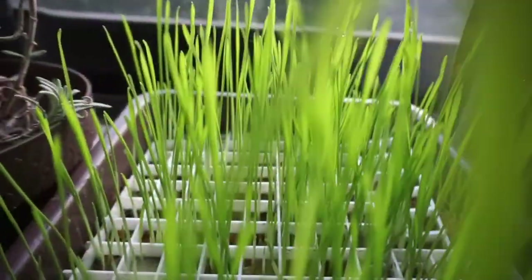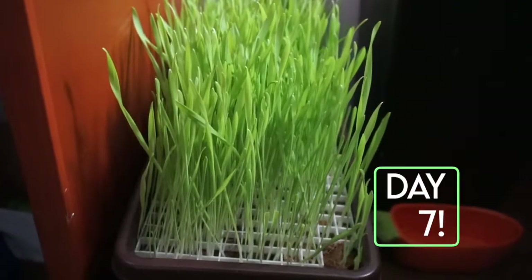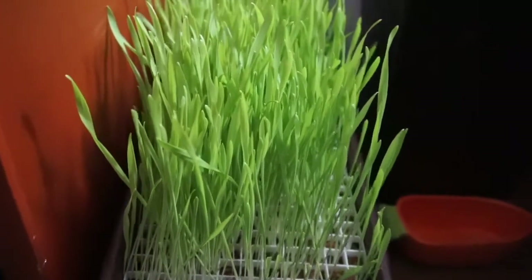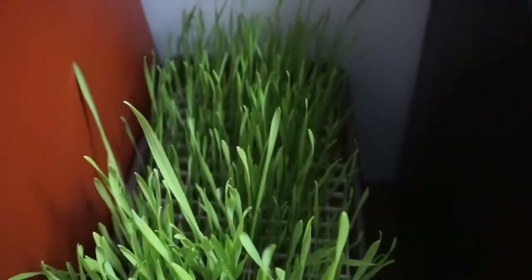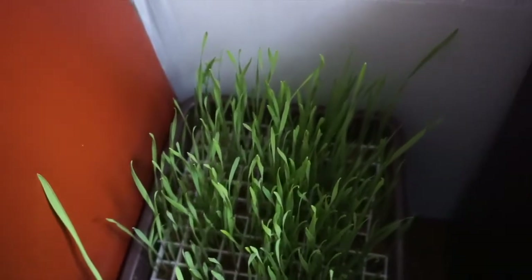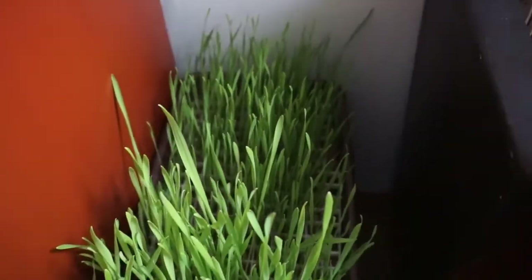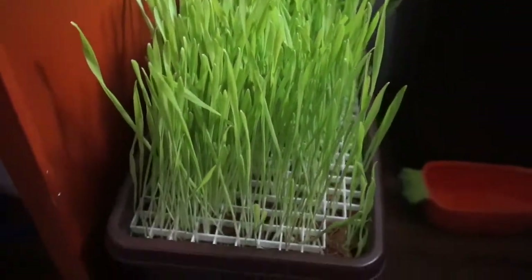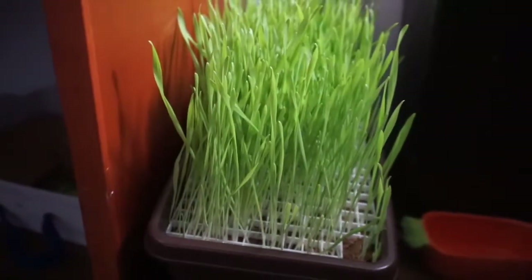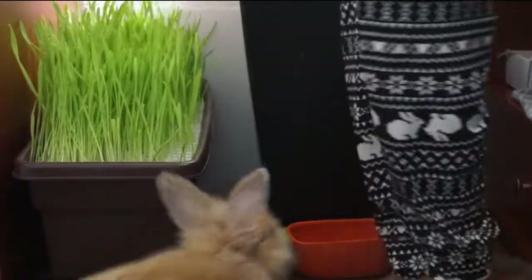At day six I moved it away from the rabbits because they discovered the grass and wanted to eat it right away, so I kept it out of their reach so it could reach day seven. At full growth the grass is looking full and lush. After the seven days I concluded that barley grows much faster than wheat — it grew much taller, while the wheat stayed at a standstill length for about three days.